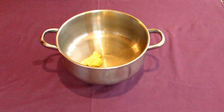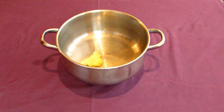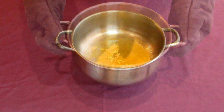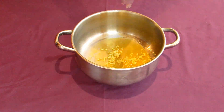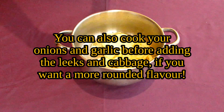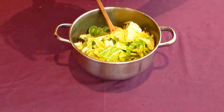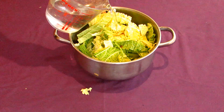Next, pour some butter or olive oil into a large pot and place it over a medium-high heat until it heats up. Then when it's hot, crush a clove of garlic or two into it along with your onions, leeks, and cabbage. On top of everything, pour about a litre's worth of water or a broth or stock of your choice, or as much liquid as you need to bring the water level just over the ingredients.